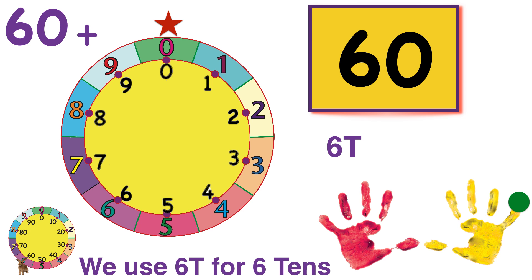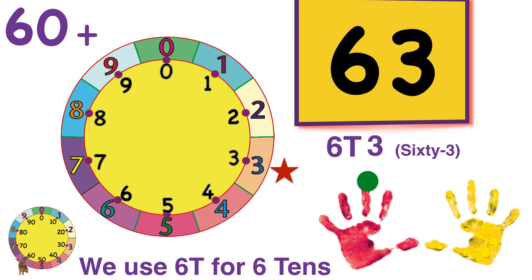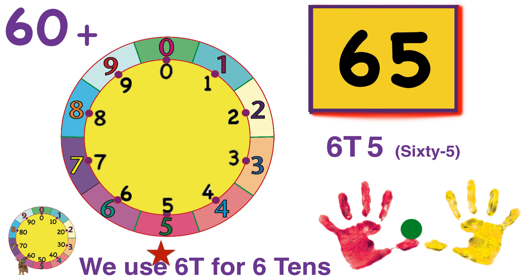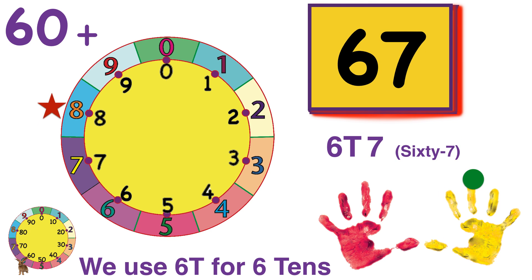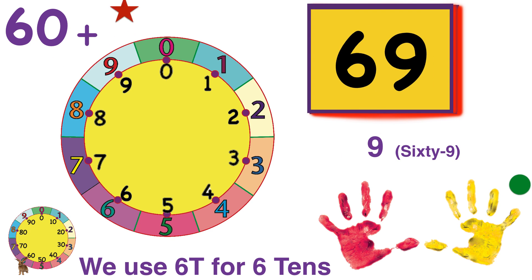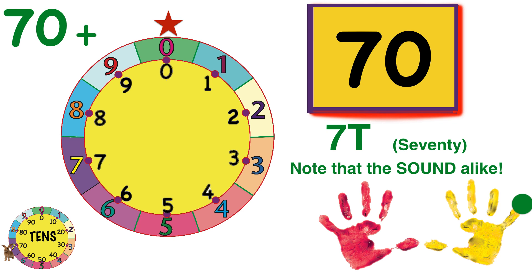We keep going. 6-T-1 — see, that sounds like 60, doesn't it? 6-T-2, 6-T-3, 6-T-4, 6-T-5, 6-T-6, 6-T-7, 6-T-8, 6-T-9. And as we reach zero, Count Bunny is now on seven on the tens wheel. Seven tens are 7-T, which sounds just like the traditional word 70. Cool. Let's keep going.